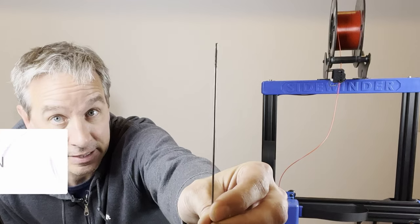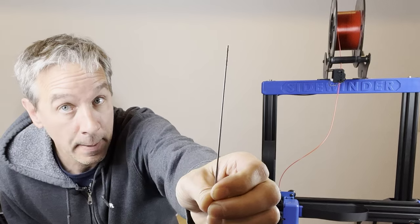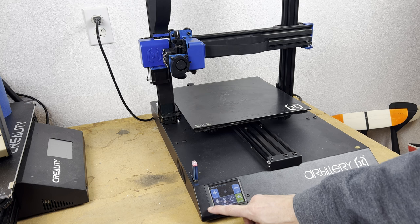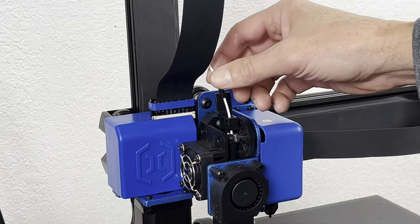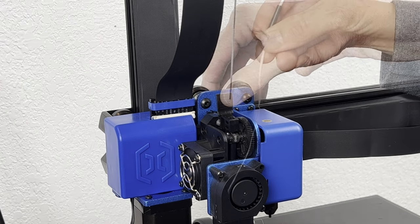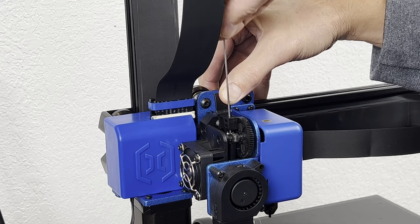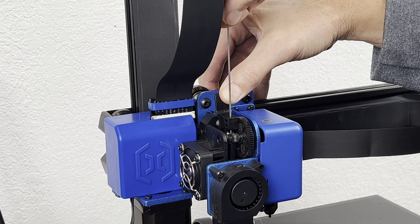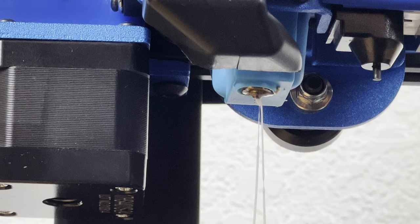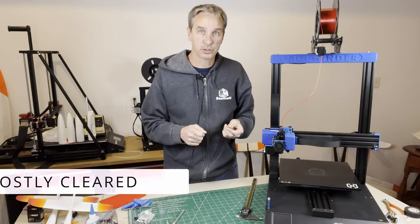In direct drive print heads, they're relatively easy to purge completely. I use this steel rod that is 1/8th inch diameter, or 1.4 millimeters. After heating up the print nozzle and purging any excess material out of the print head, I can use this rod to push down through the print nozzle and push out any excess material that remains. There will always be a little bit left over, but this makes it so that you're not using the new material to try to push it out.